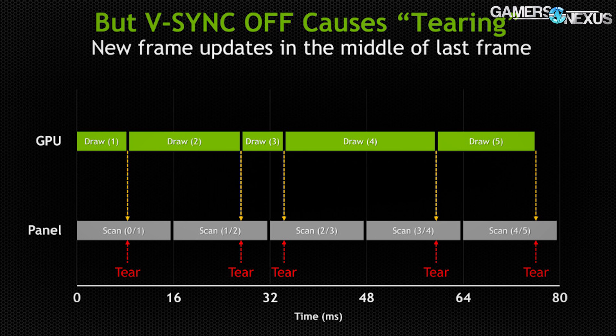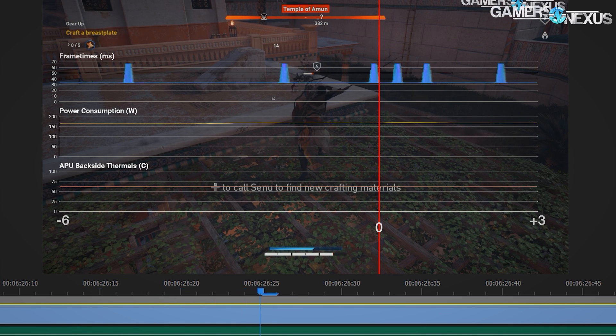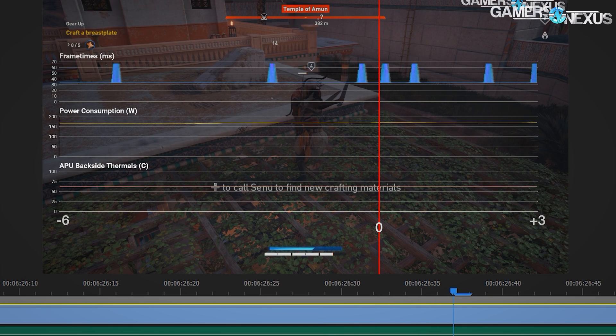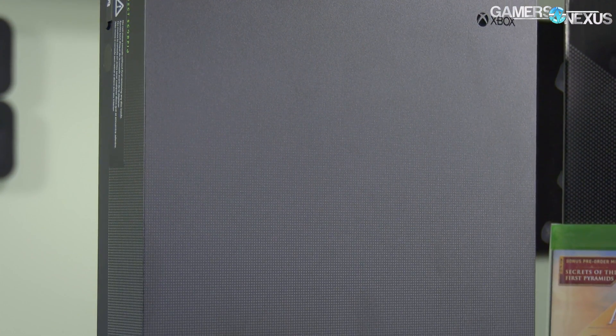Repeat frames happen on consoles because of V-sync. In a typical double-buffer setup, the front buffer is the current frame being drawn and the back buffer is the next frame coming up. Consoles are essentially always V-synced, so you don't see tearing, but you can see stuttering. Stuttering occurs when the GPU misses the refresh interval: on 60 Hz that's a 16.667 ms window. If the GPU can't render a frame in time, it replays the previous frame. In VR there are also reprojections, but in traditional games it just repeats the frame, causing visible stutter if it happens frequently.